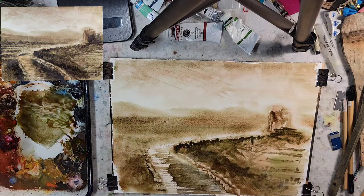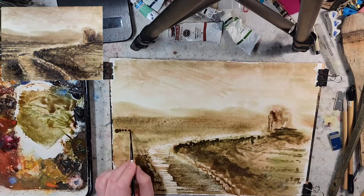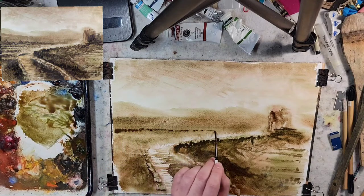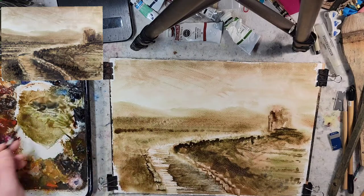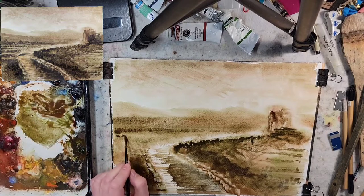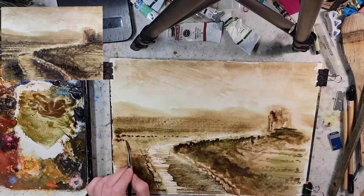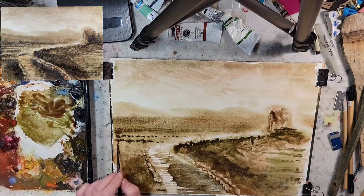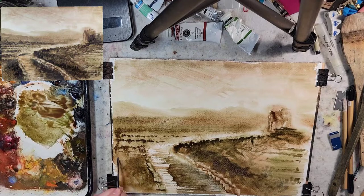I'll come back and build that up some more in a bit — even back here. I have a lot of water on the brush, so hopefully no cauliflower effects, but if we do, it's okay. You're always welcome to follow along — you're more than welcome to sign your name to anything you do when you follow any of these videos, and you have my express permission to sell anything you do when you follow one of my tutorials.